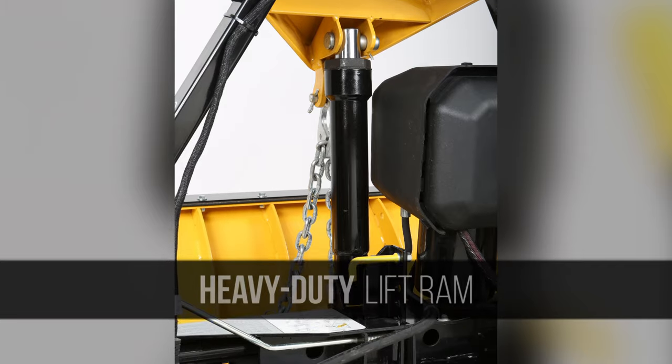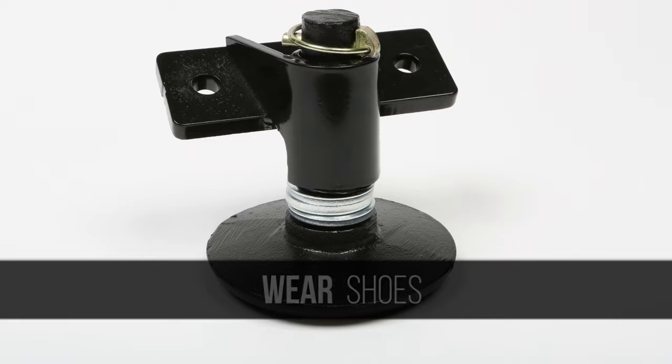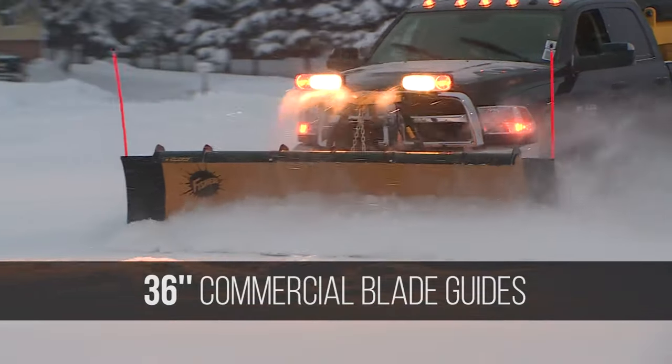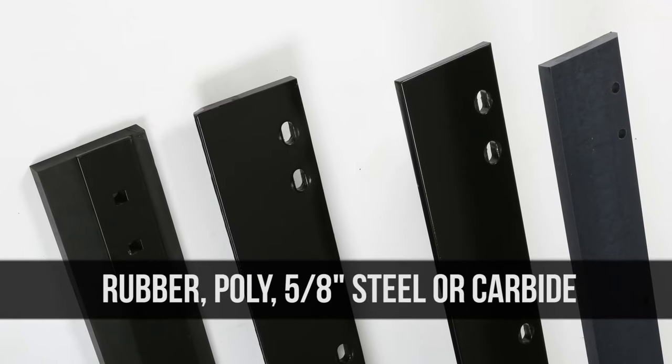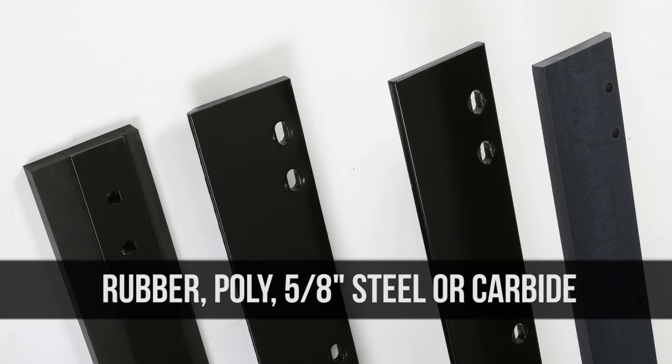A heavy-duty lift ramp, curb guards for extra protection along curves, wear shoes, 36-inch blade guides, and your choice of four optional cutting edges: rubber, poly, 5⅛-inch steel, or carbide.